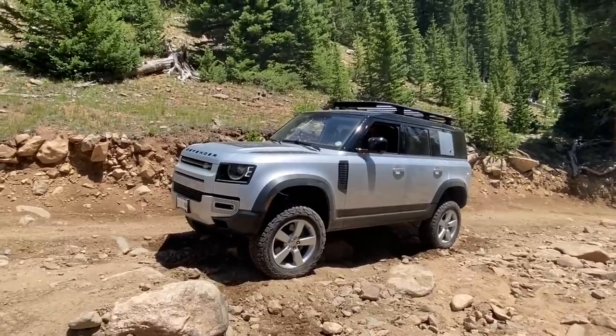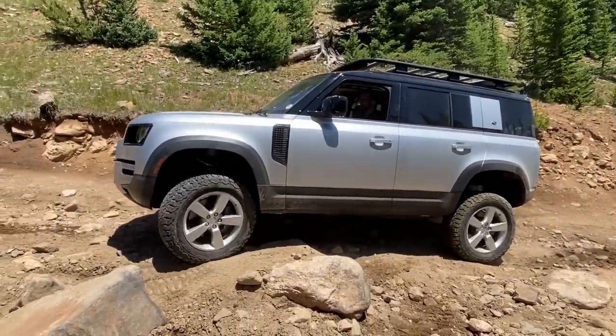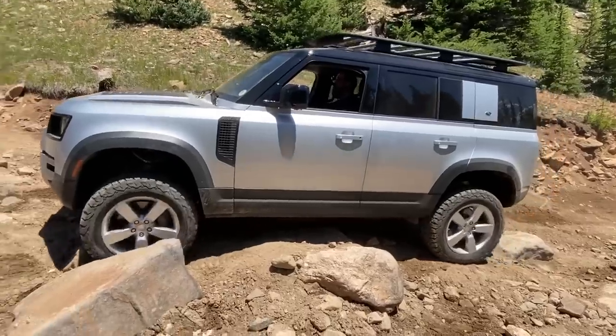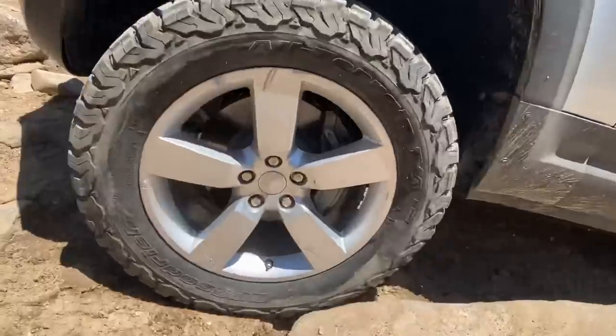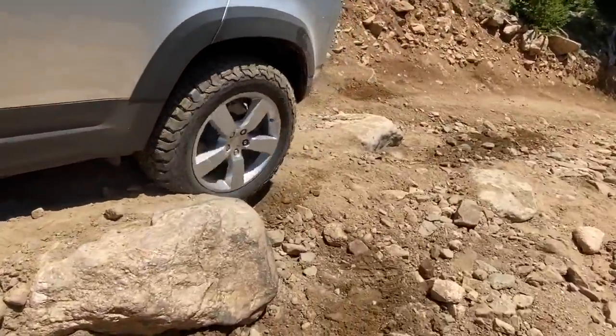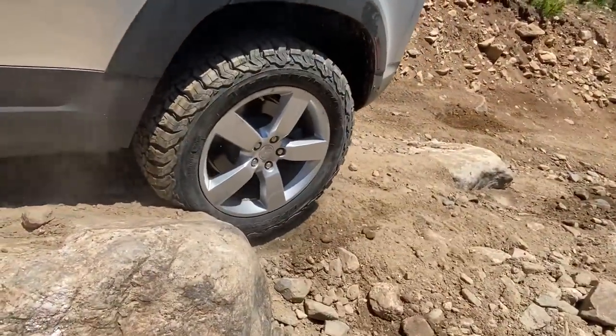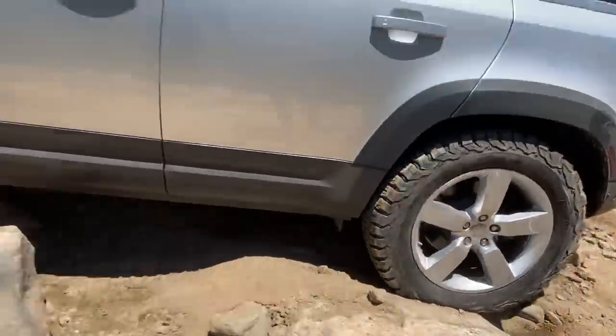There you go — there it goes, pop it up. We're aired down to about 20 pounds, in case you're curious, and you can see there's already been a lot of damage to the wheel. There you can see how it's struggling on those KO2s — which don't come standard — up and over, but he's going to do it. He's got it — nice.